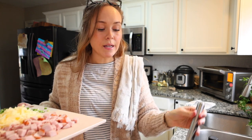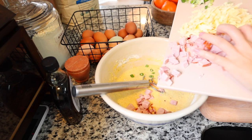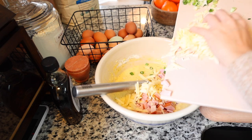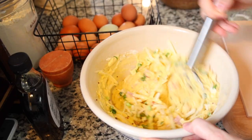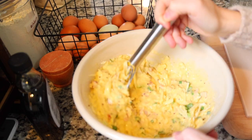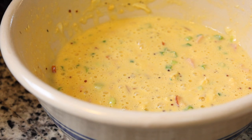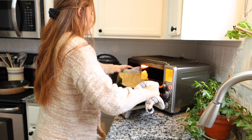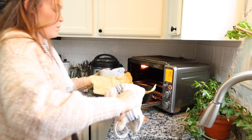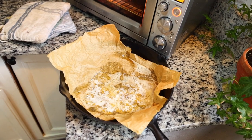I wish you guys could smell this - it smells so good, I think it's the green onion. Now that my batter is all mixed together, I'm going to go ahead and add in these mix-ins. The butter is all melted and good to go, so let's go ahead and add it all in.